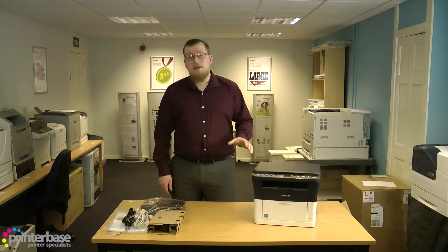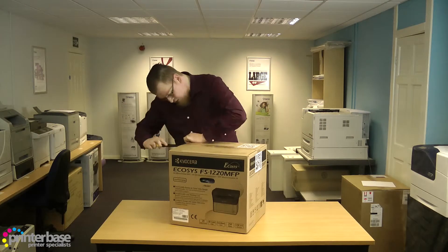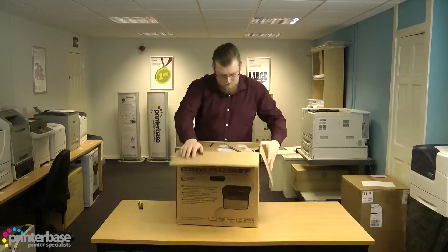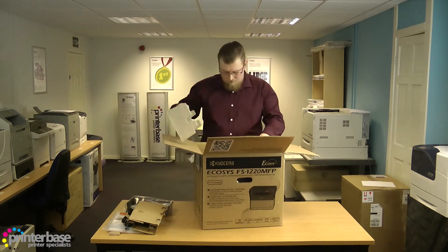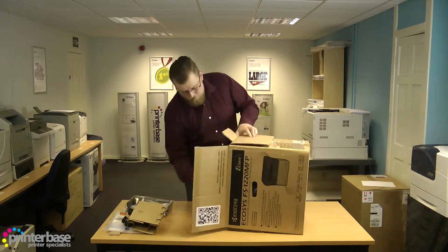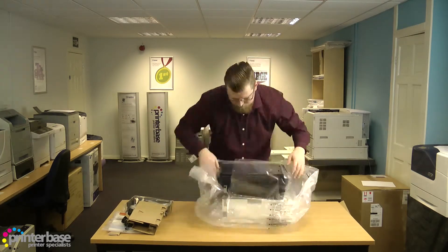Now this machine weighs around 8.5kg, making it one of the lightest laser MFPs that I've ever seen. As always take care when getting the printer out of the box, and be sure to remove all the packaging material before turning the printer on, so you don't risk any damage to the machine. Kyocera have made things a little easier, as the printer comes in a hefty bag with carry handles, so you don't need to squeeze your arms into a box when removing the printer.